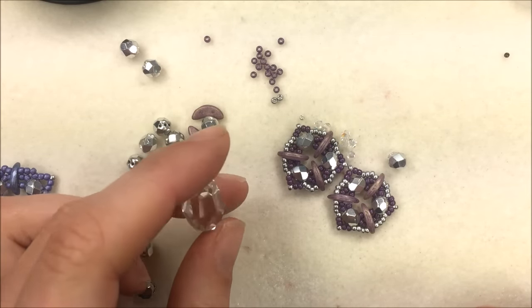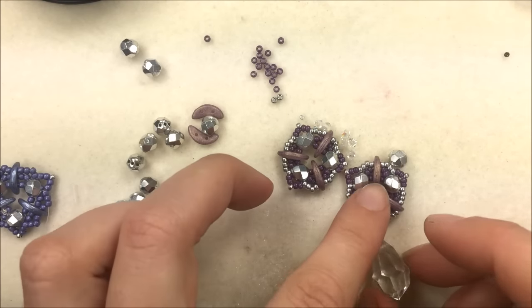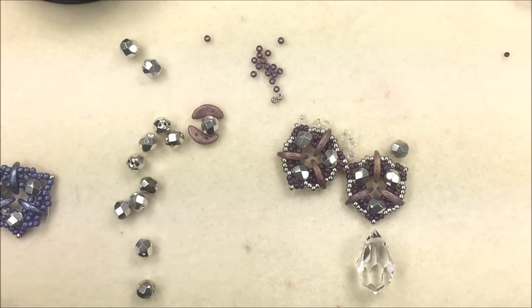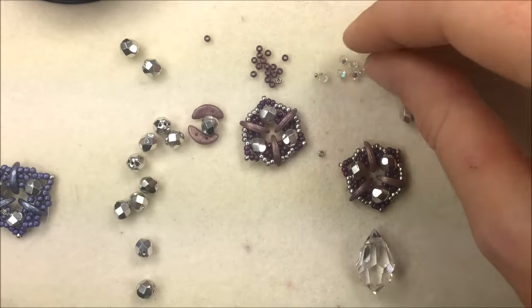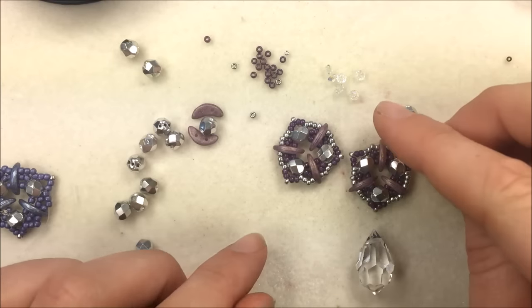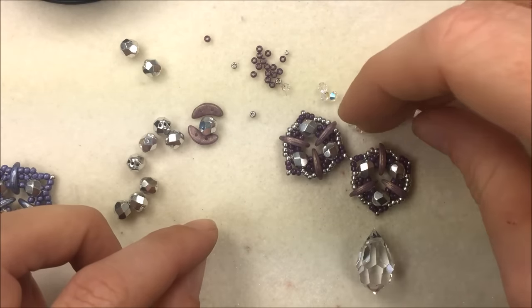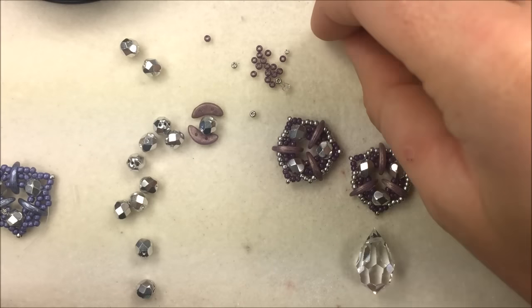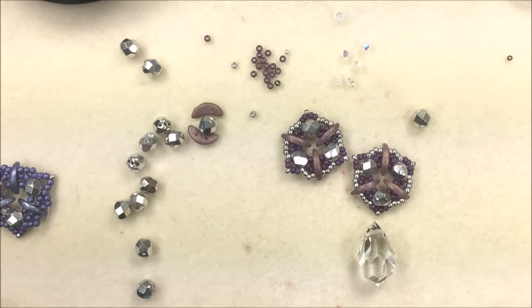I also have a crystal drop here — a Preciosa crystal faceted briolette, sold per piece, that's going to hang down from the base of the pendant to give it a kind of Victorian look. I have some 3mm Preciosa crystal AB bicones as well, just in case I want to add a little bling further up the necklace — it's optional whether or not you want to add a bit of bling further up the line to pull the whole thing together.